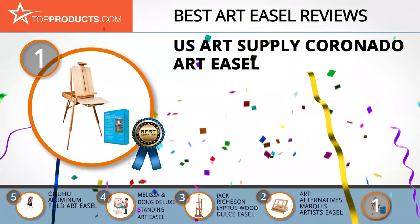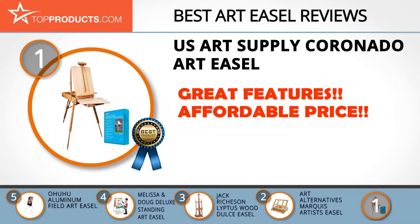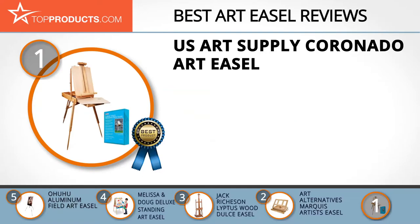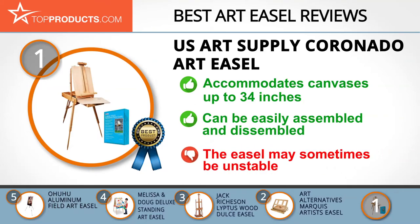Finally, the U.S. Art Supply Coronado Art Easel made it to our top choice position because it provides a good array of features with an affordable price. U.S. Art Supply is deeply committed to home and office decoration and markets only the best products at affordable prices. The U.S. Art Supply Coronado Easel can act as both an easel and a storage unit. It's made of beech wood, extends to a full height of 71 inches and accommodates canvases of up to 34 inches. This easel has brass hooks that allow you to easily transport wet canvas. It's sturdy and is simple to assemble or disassemble. However, some find this easel to be a little bit unstable, so you might have to be careful when painting on it.